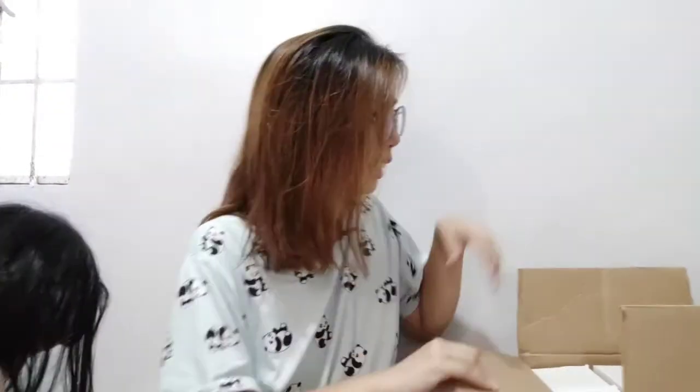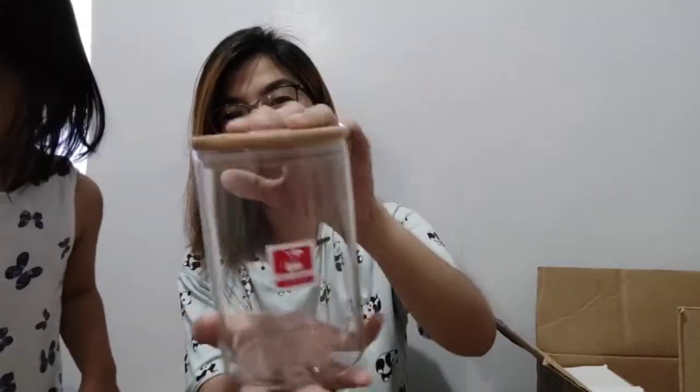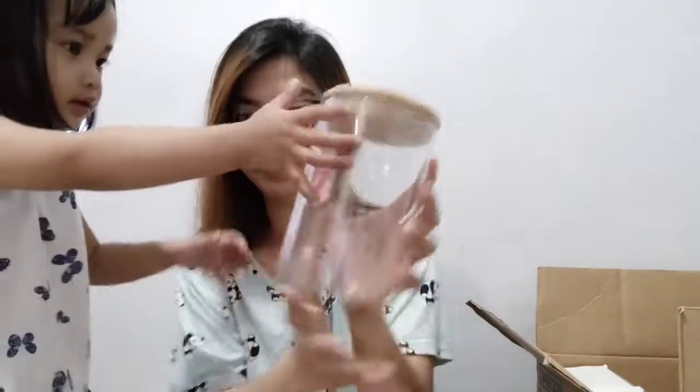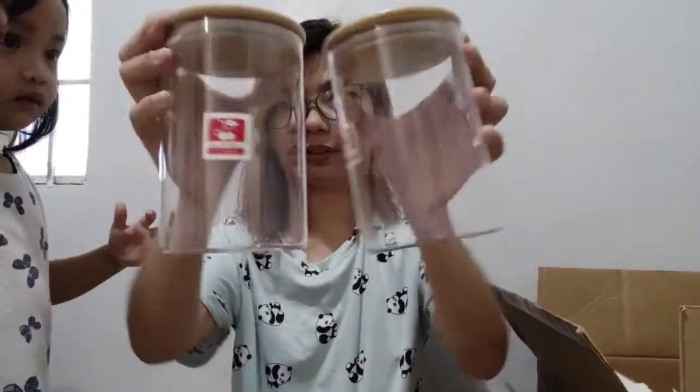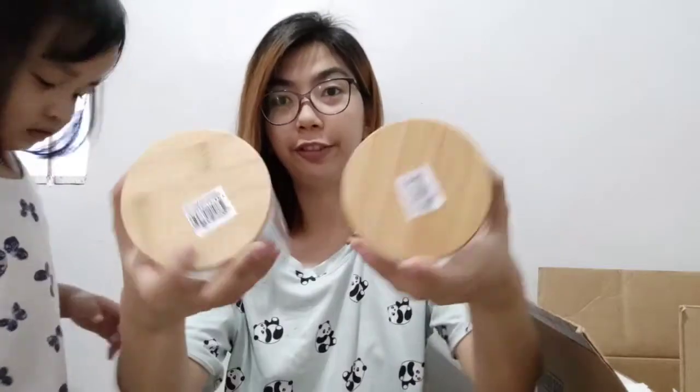Next from our box are these items. I kept seeing these on Shopee, and when I spotted them at Divi Mart I grabbed the opportunity to buy them. There are two of the big size — they're not plastic, they're breakable. These are made of wood and they look great. The big ones are 149 pesos each.